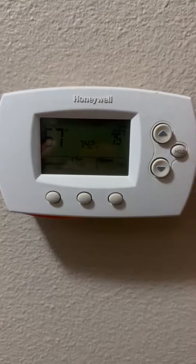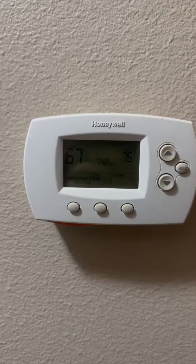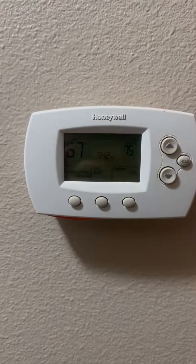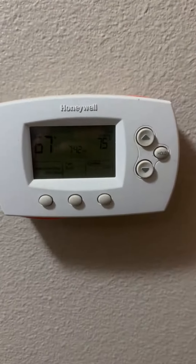Hola hola! Hello hello! You got yourself Cody here and today we're going to talk about something that's near and dear to my heart, and that is saving money. I'm going to give you my honest review of this Honeywell programmable thermostat.